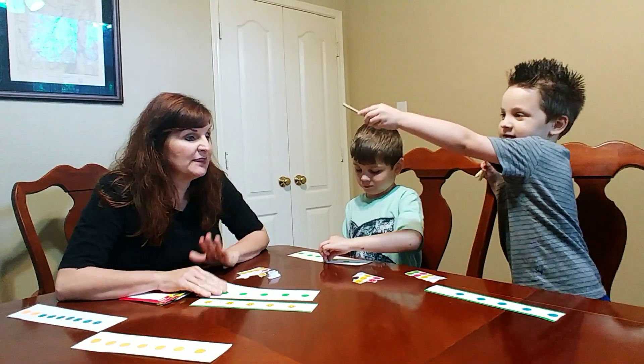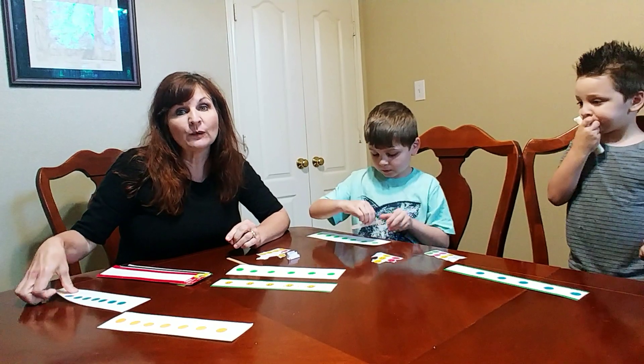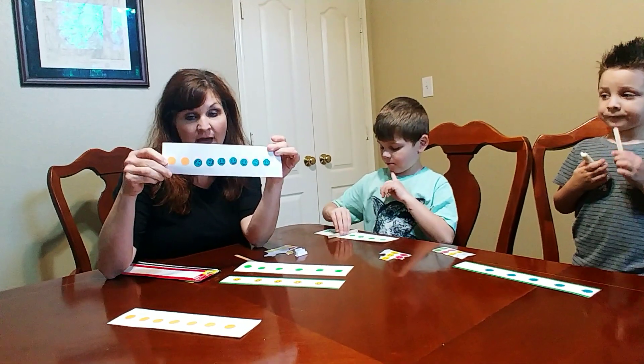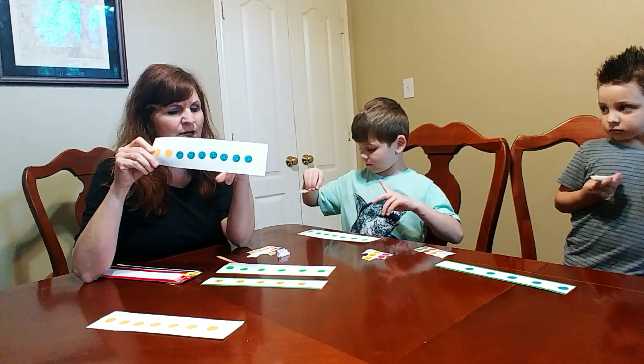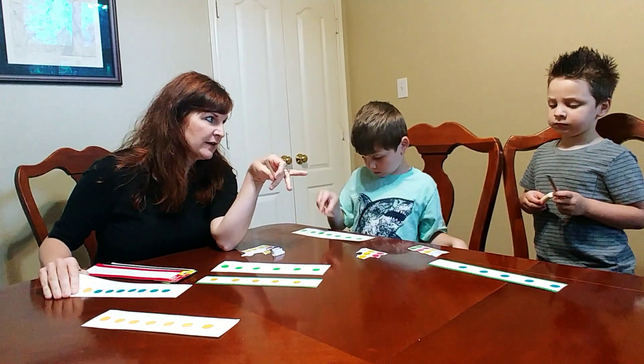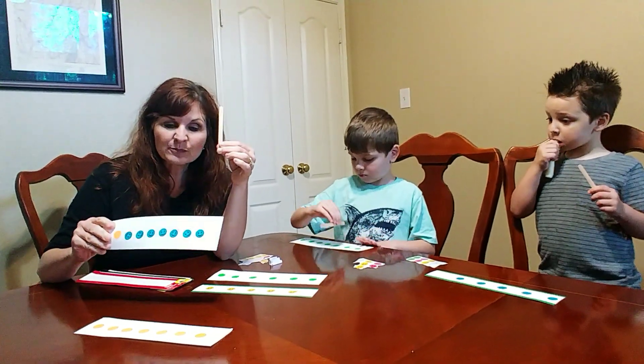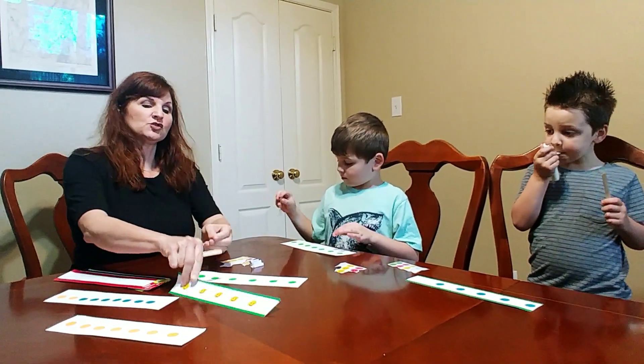When you put the stickers on the paper, they need to be in a straight line and only one color. This one's got two colors on it, and I'll tell you what the problem is. You're going to be using a craft stick — I know this is a very expensive activity — a craft stick to look at the Break-Apart Partners on this strip.